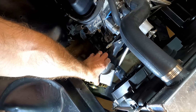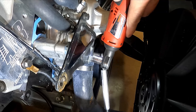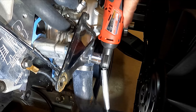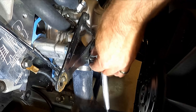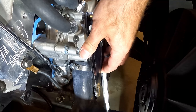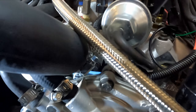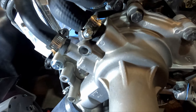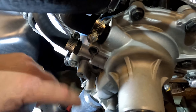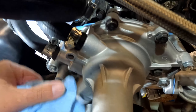Let the alternator sit down here — it's not going to hurt anything. Now we've got to get the bracket off — it's just these last two half-inch socket bolts. This is also an opportunity: if you notice dirt or buildup down inside here while everything's out of the way, you can just go along and clean everything up and make it look nice while you're here.